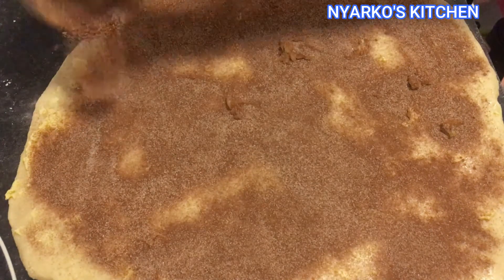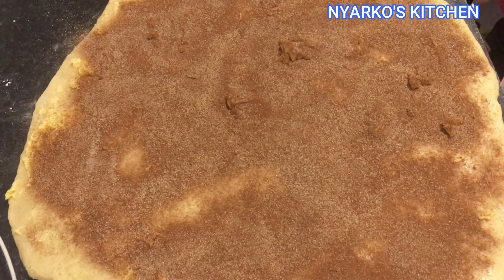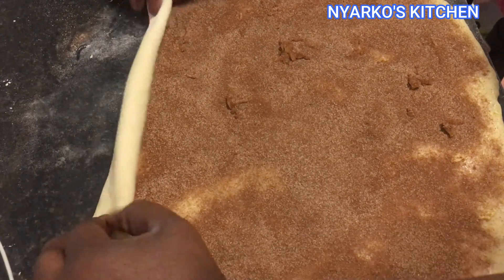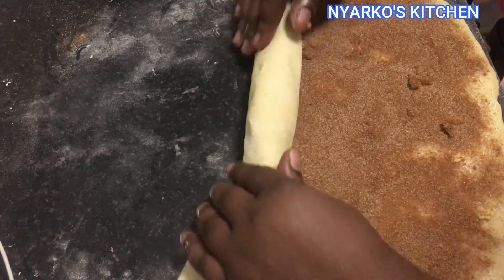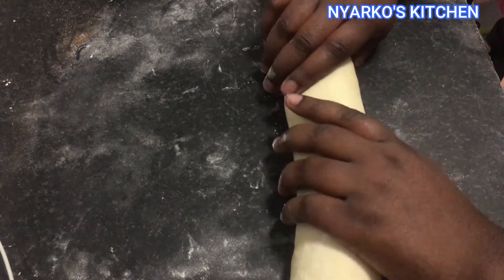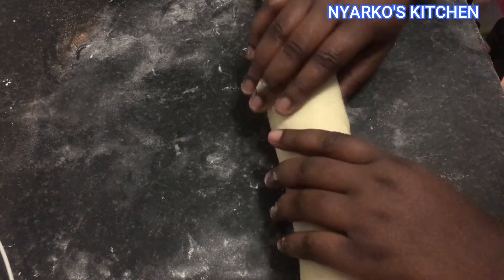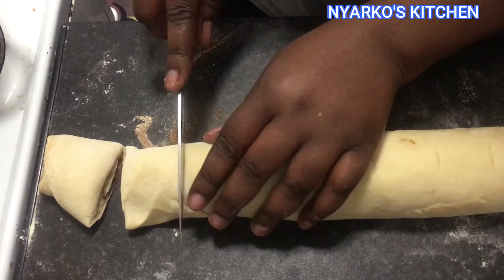Then roll it up. Now I am going to cut this into 12 pieces.